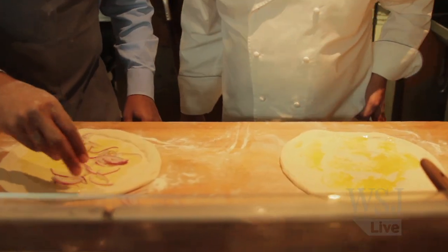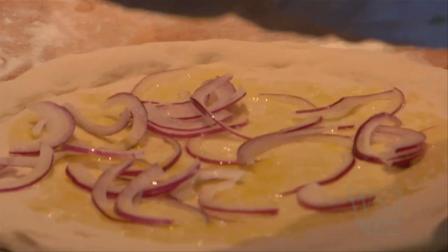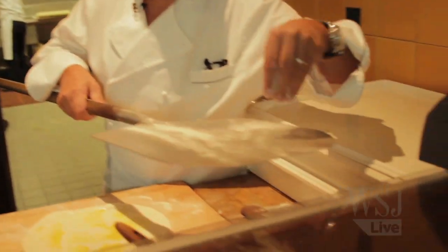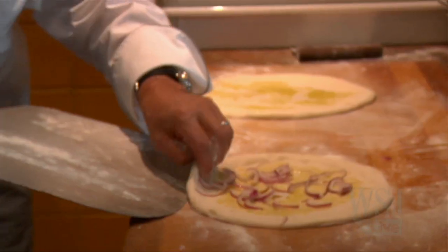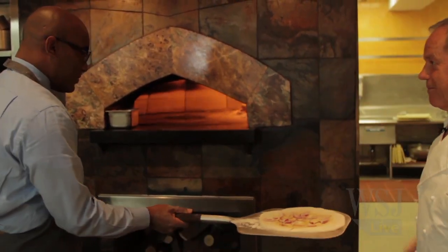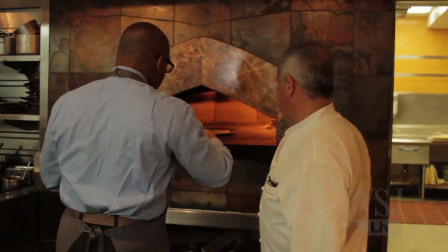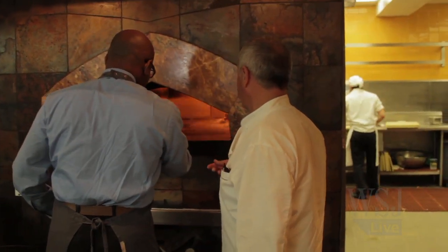Now put a little red onions on top — sprinkle them a little bit. Sorry about the onions, but it goes very well with the smoked salmon. Now here we have a spatula — put it on here, go underneath, right underneath, and put it right in the oven on the left side. On the right side we put the wood. Push it in.